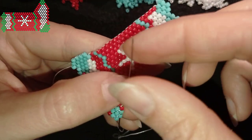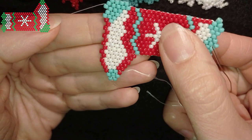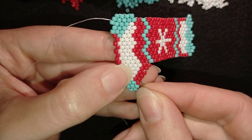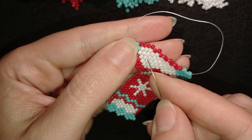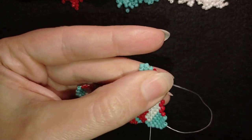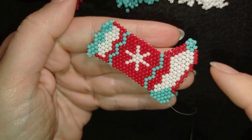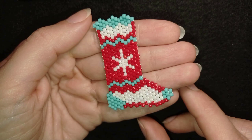Now I want to zigzag through my beads and cut my thread. If you want you could make a small knot, but it's not obligatory. Here I'll make a small knot — I make a loop and go through it — then I zigzag several times through my beads. When I feel my work is secure enough, I cut my thread. I'll put my needle on the tail thread, zigzag through my beads, and cut it as well.